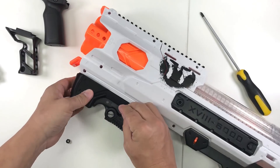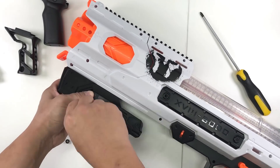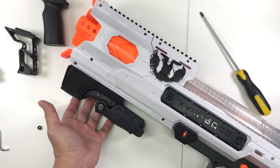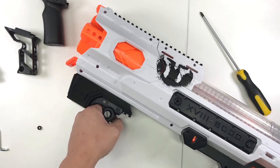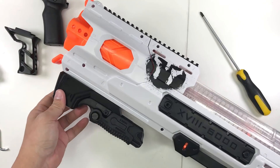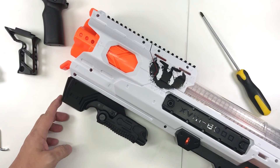For example, this one - you can just slot it in and then put in the attachment. You can basically prime it. For this one, you can actually extend it if you want to, like this.